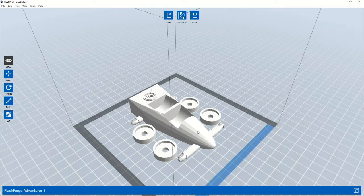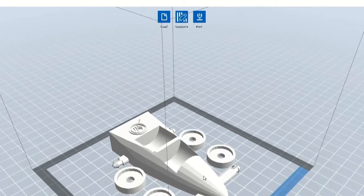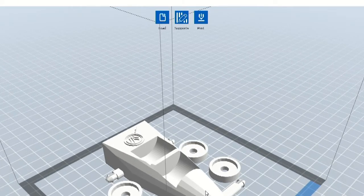3D objects with large overhanging sections will need supports to help each layer of the object print properly. The objects we're printing today don't require supports, but other objects you print might. To add supports, you would click on the Supports button at the top of the screen. In the Support view, you can have FlashPrint automatically generate supports where they're needed.